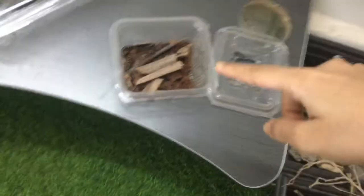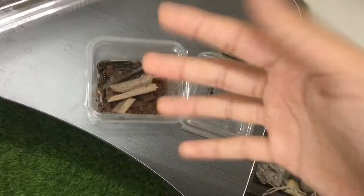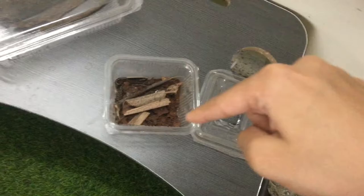In this really tiny setup, I have millipedes. They are in need for a bigger space, a terrarium.